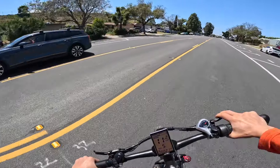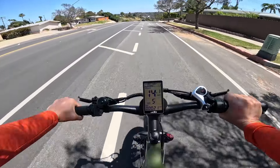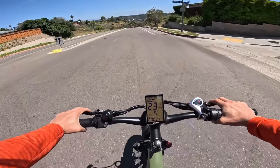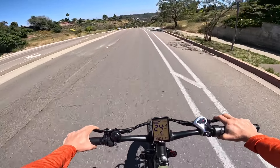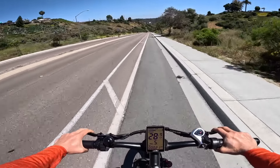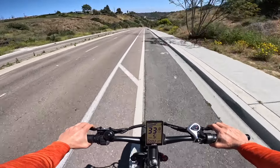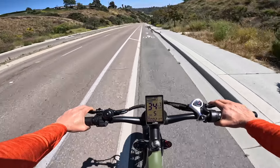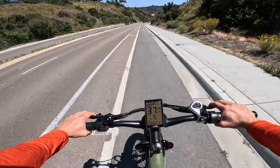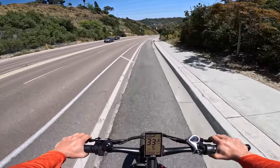Let's make a U-turn and coast back down the hill to regain that juice we lost. I'm fairly confident the beefy 26 inch tires will keep traction. Coasting down, we're doing 31 miles an hour, then 33, 34, 37, 38 miles per hour — at which point I'm going to slow down.